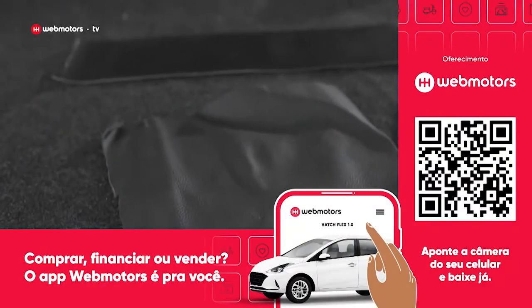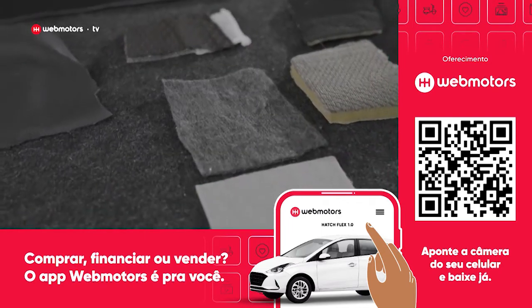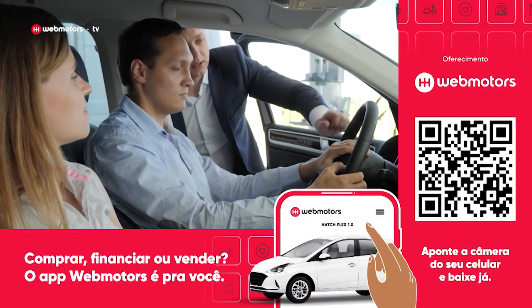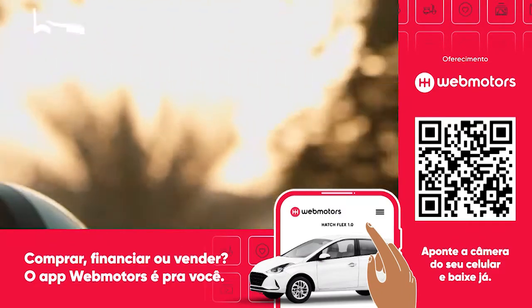Couro natural, couro sintético, tecido, feltro. Agora que você já conhece todas estas opções, é só fazer a escolha e deixar o seu possante mais bonitão.